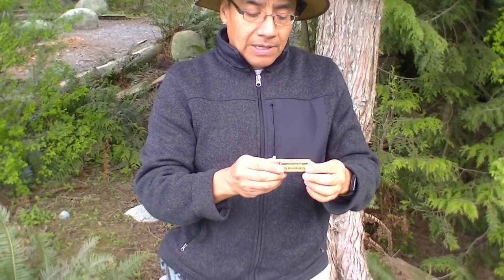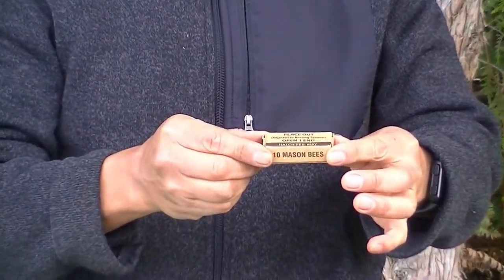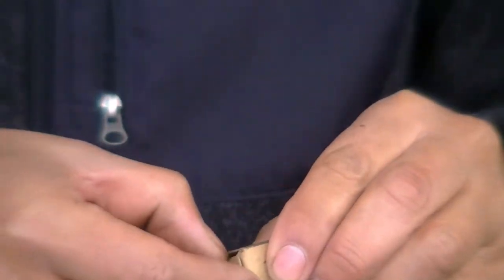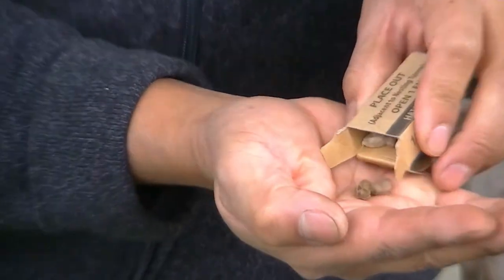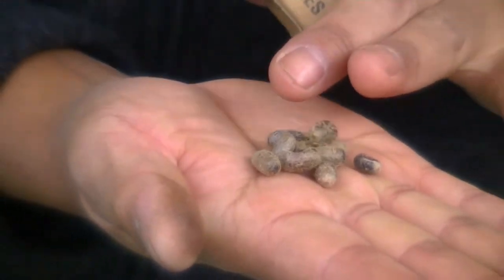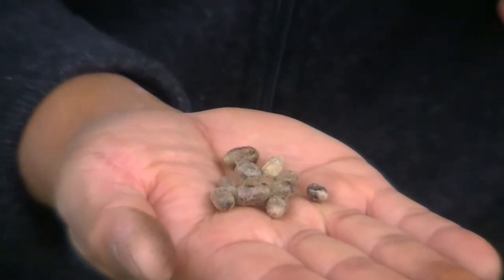We got here a little box that contains mason bee cocoons. We got them from beediverse.com. I can put them in my hand so you can take a look at the mason bees. These are the cocoons. They are kind of little kiwis. They are very fuzzy.